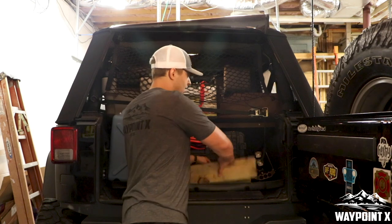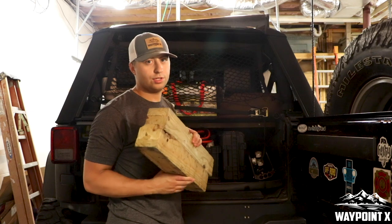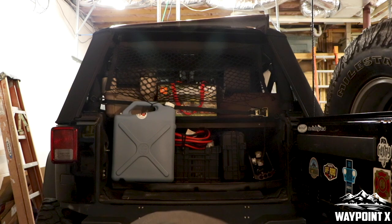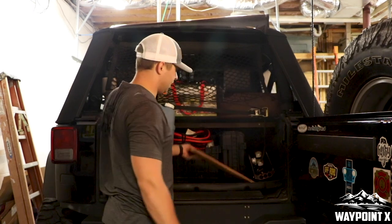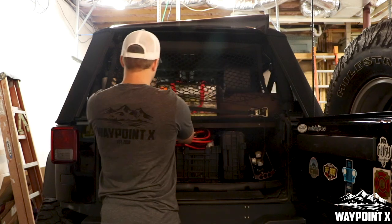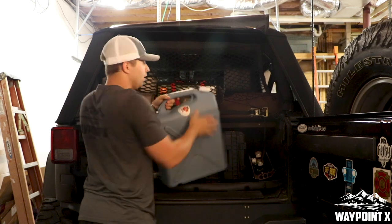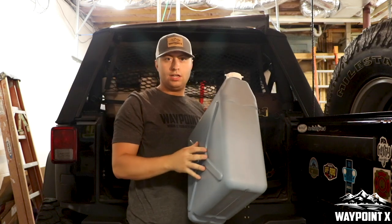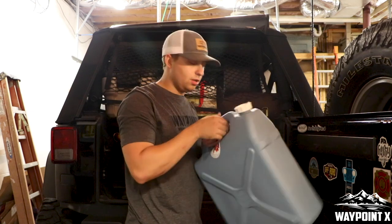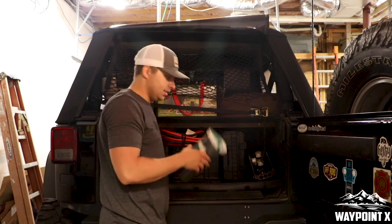We've got some 4x4s — this is how we jack up the car, gives us a base for our bottle jack. We've got those two and then a solid plate we can put our bottle jack on. We also have a 6-gallon water jug — we'll fill that up later. And we've always got zip ties.